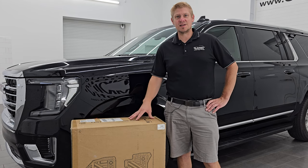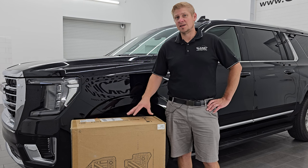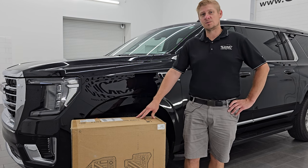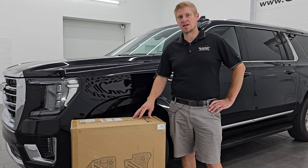Hey everybody, this is Brett and today I'm excited to go over these Autosaver 88 all-weather floor mats. They are going to be good for your 2021 to 2024 Yukon, Tahoe, or Escalade with the second row bucket seats.